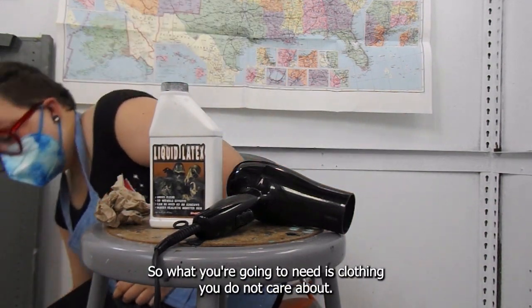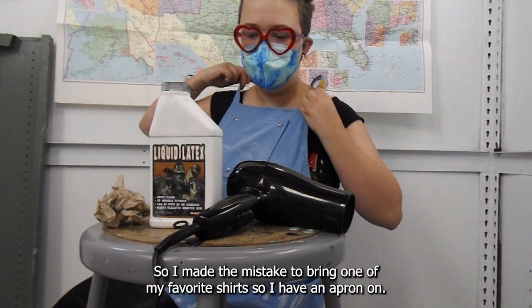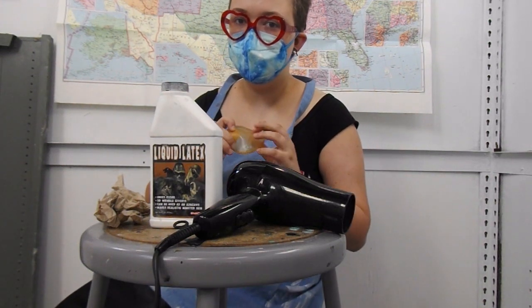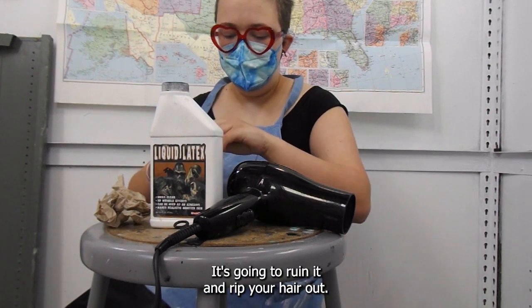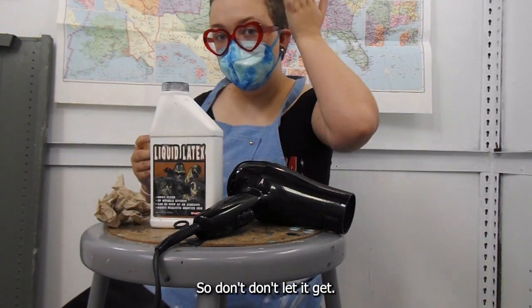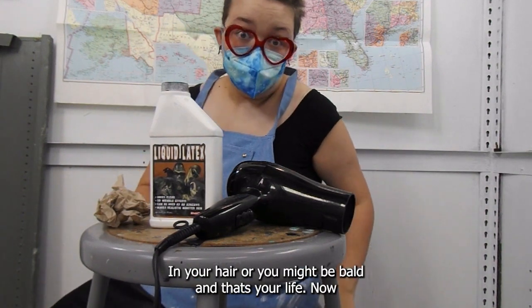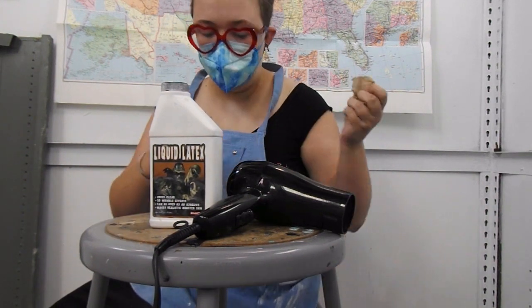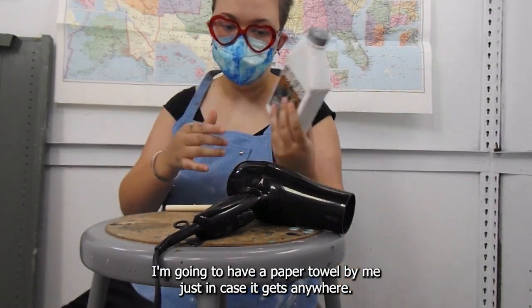So what you're going to need is clothing you do not care about. I made the mistake of wearing one of my favorite shirts, so I have an apron on. But if this gets on your clothing or in your hair, it's going to ruin it and rip your hairs out. So don't let it get in your hair or you might be bald — and that will be your life choice now.